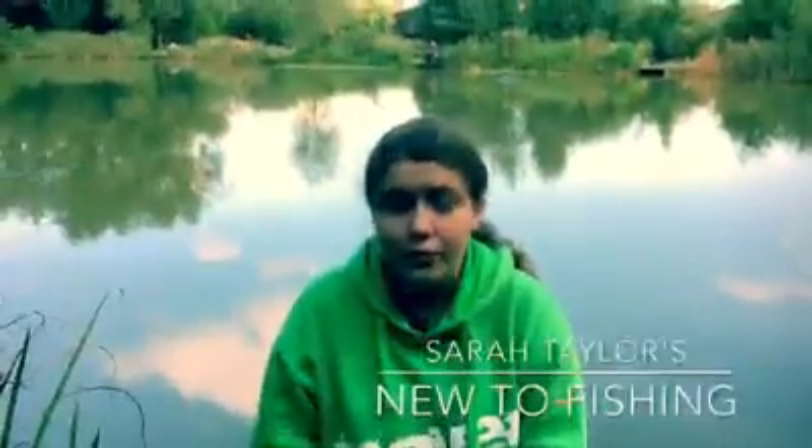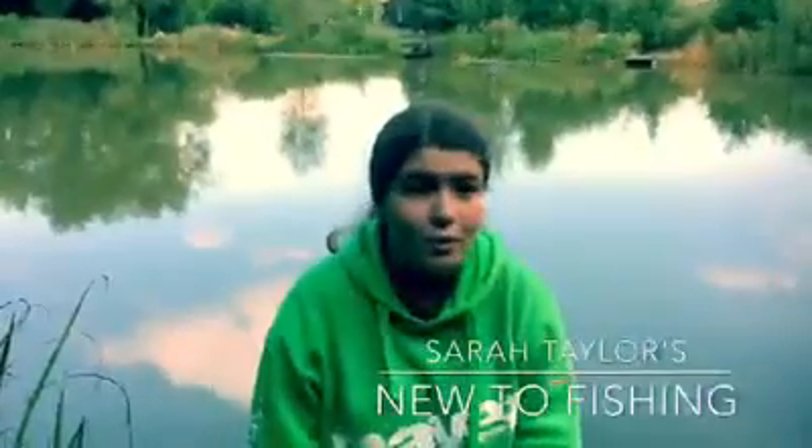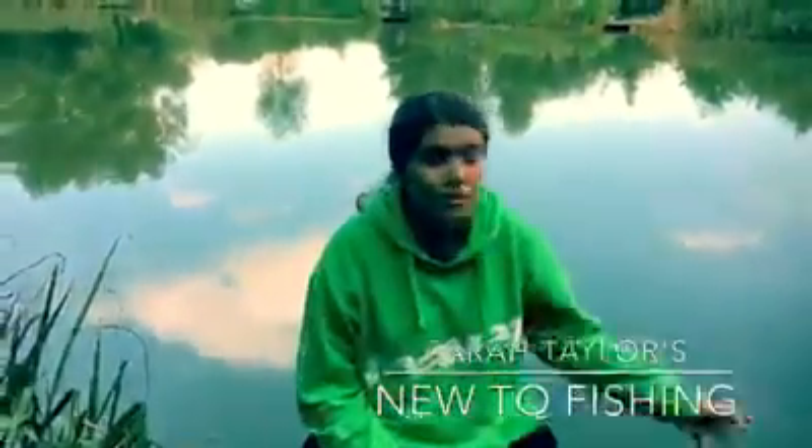I'm Matthew and today we're here at Partridge Lakes for the brand new series, New to Fishing. Today is Part 1 and we're going to be going through setting up the box, why we set it up, and in future episodes we're going to be going through different tactics and different products which you could use on venues such as this.